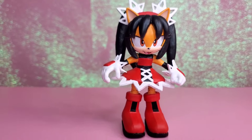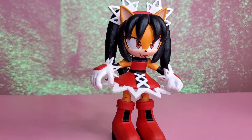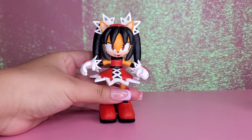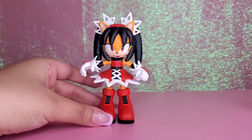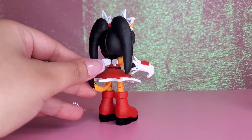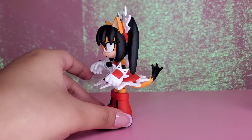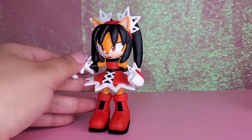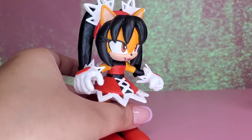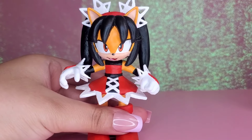I am so proud with how Honey turned out. I think she looks so adorable. As always, if you guys liked the video, please like and hit that subscribe button. And don't forget, if you have any suggestions for my next custom, please let me know down in the comments. And I will see you next time.